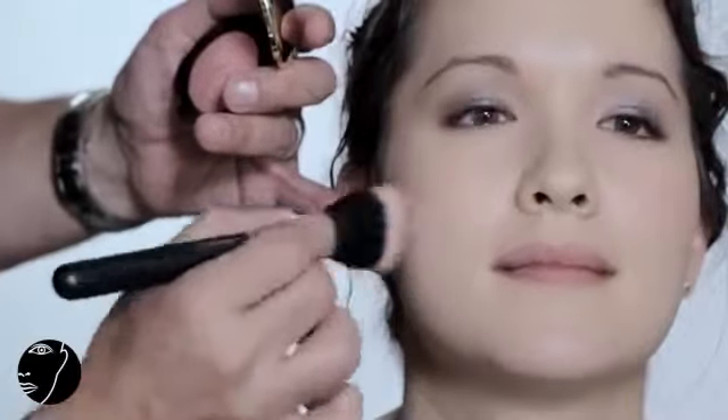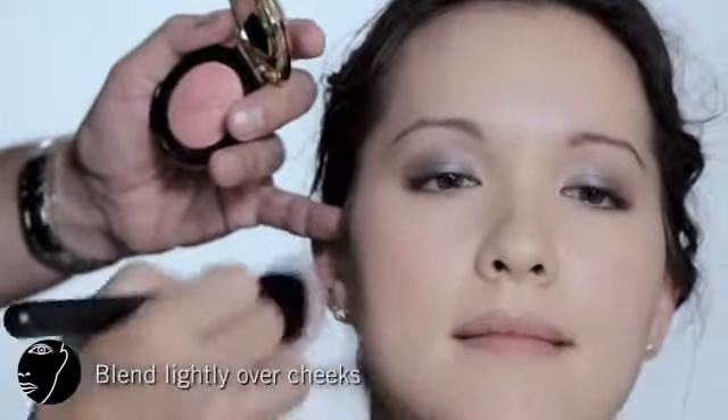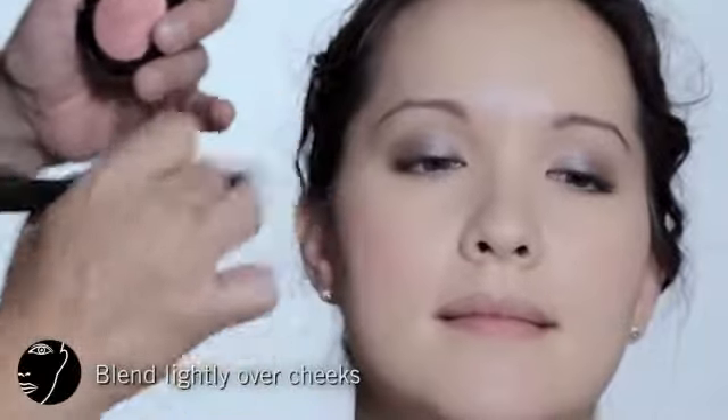On Christine's cheeks, I'm going to use the Sequin Rose. It goes on like a sheer veil of color. I'm going to use a fluffy brush and start on the apple of her cheek, pull it right up to the temple. Whatever excess is on the brush, I'm just applying to her temples and along her hairline.